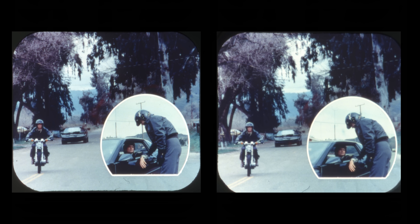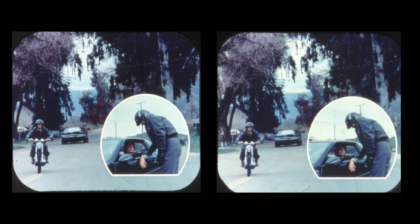'Honestly, the fact that Devon would choose that two-wheeled can opener over the comfort of an automobile is completely mystifying.' 'You may have a point there.' Please remove cartridge now.